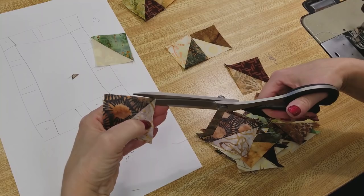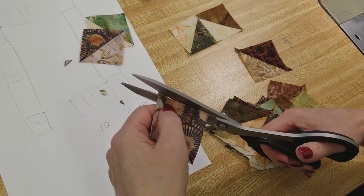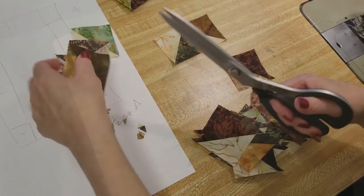Now I'm going to trim off all these dog ears. It makes the patchwork much less bulky and it only takes a minute, so I really like to get that out of the way.